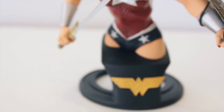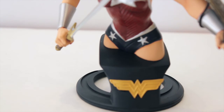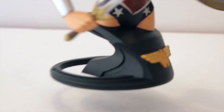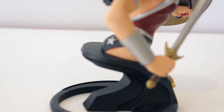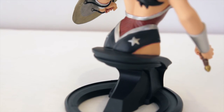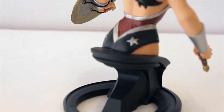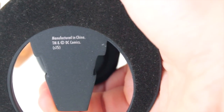Moving down to the base — this is pretty different than what I'm used to seeing. Instead of a solid base, this one is elevated so you have more flow going through it. It doesn't shine in a negative light; it's just something different. With the bust being pretty small, a huge base wouldn't work anyway, so the elevated design does raise the bust higher. On the front we see the Wonder Woman logo, and on the bottom is just the soft material for display and a manufactured in China marking for DC Comics.